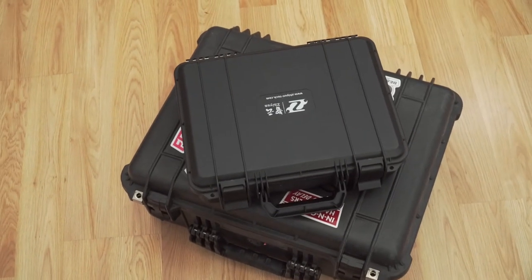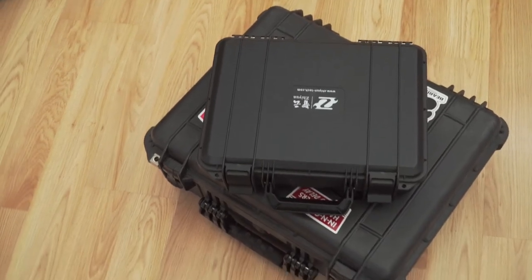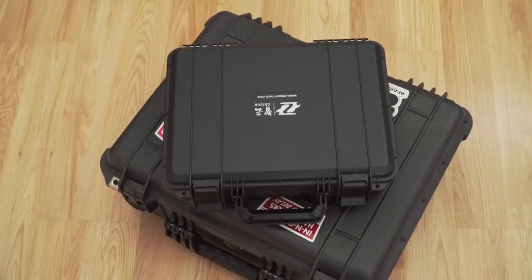And that's going to be it. I hope this video helps you and gives you an idea of how to set up your own case. Thank you guys for watching.